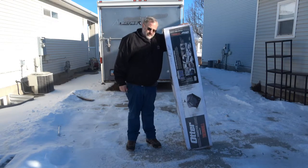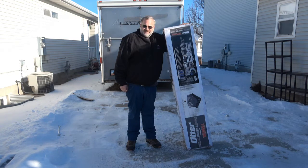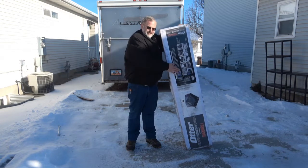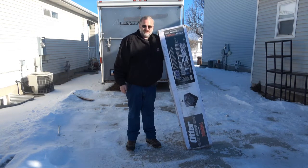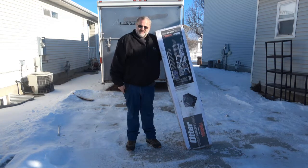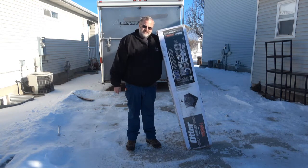We had the spring bar tent the last couple years and it's nice and it works, but it's a little smaller than what we need because I want to take a couple more kids with me. So I invested in this Otter Monster Lodge. We're going to unbox this today and get it out and see what it takes to set this up. That's one thing I was hoping for — something that was easier to set up.